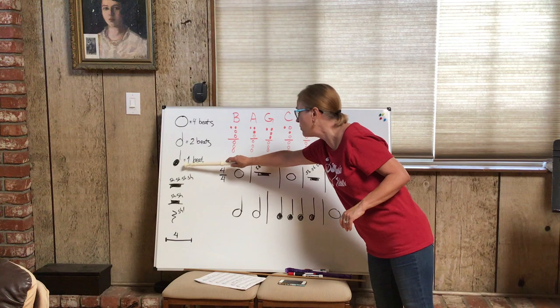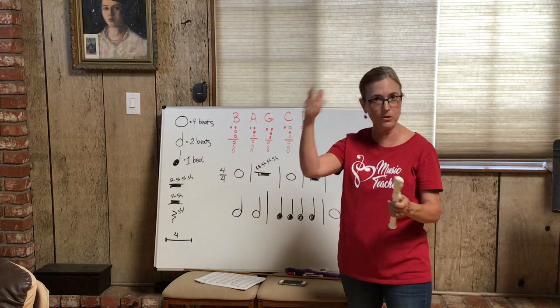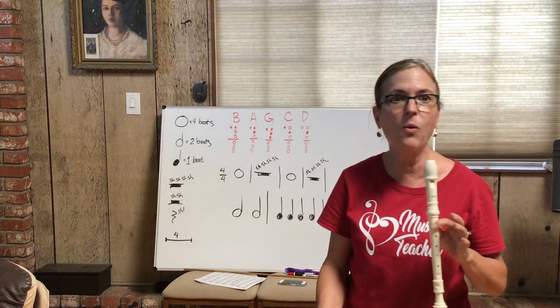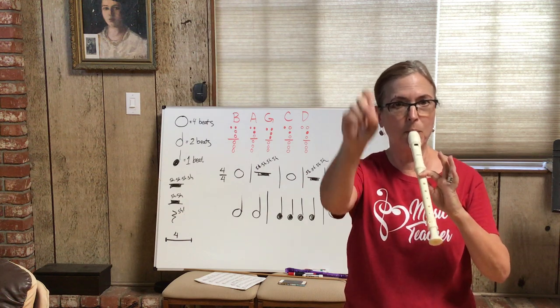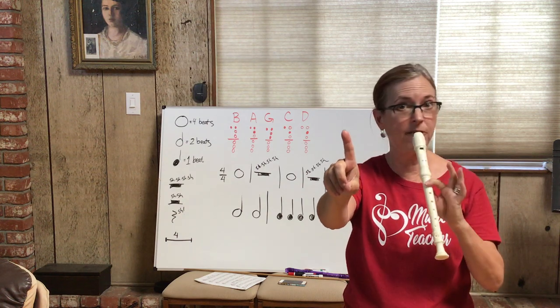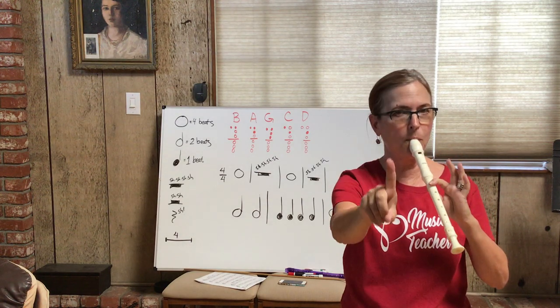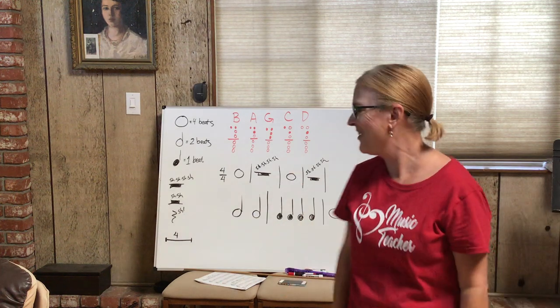Quarter notes are our wonderful one-beat notes. Here are four of them in a row — you count to one on each, so they're played shorter. Whether it's a fast song or a slow song, it depends on the speed of the song, but each quarter note gets one beat.